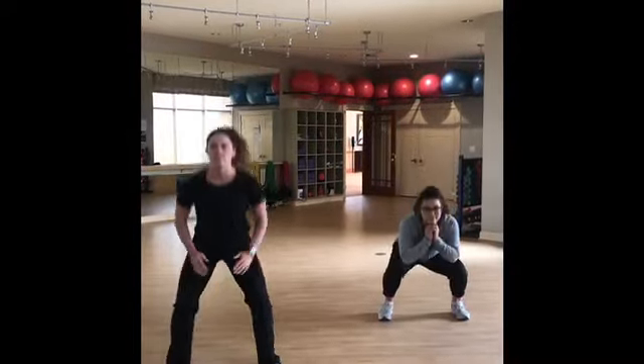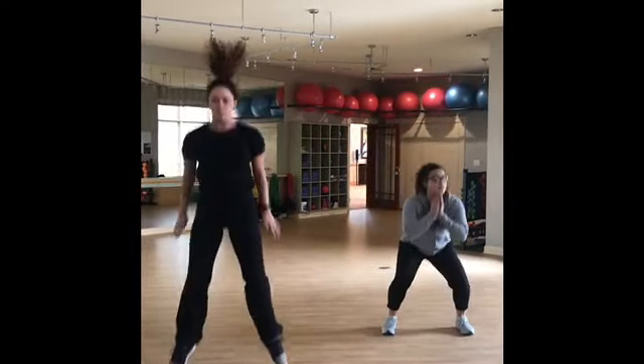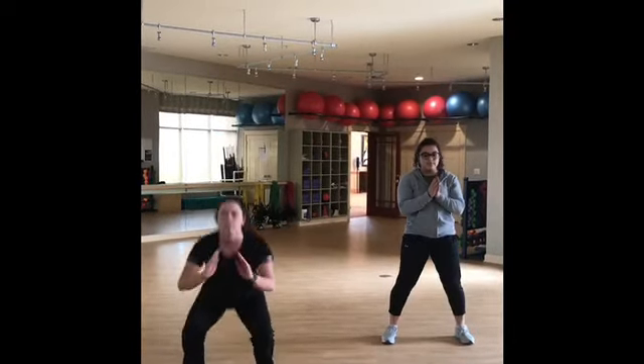Our third movement are jump squats or bodyweight squats. On the right side, you will see a modified version of bodyweight squats. On the left side, you'll see an advanced version of jump squats. You'll complete 20 total reps.